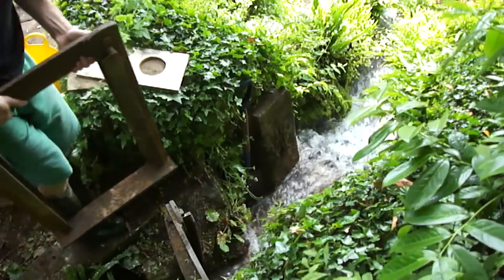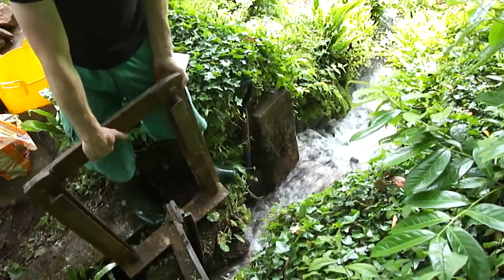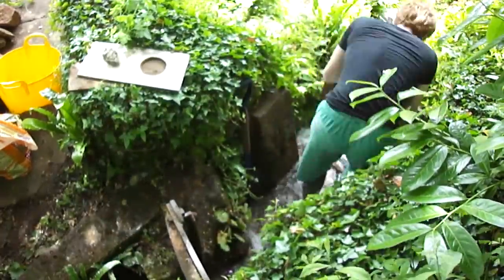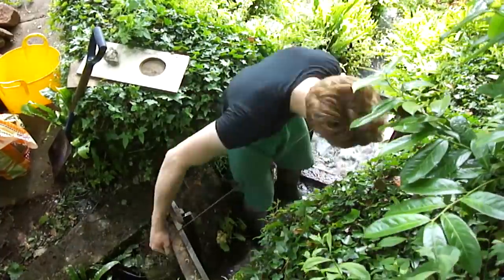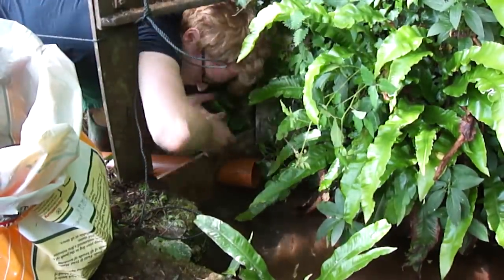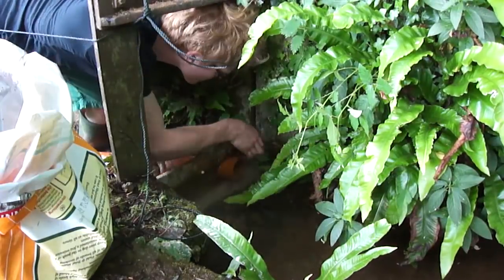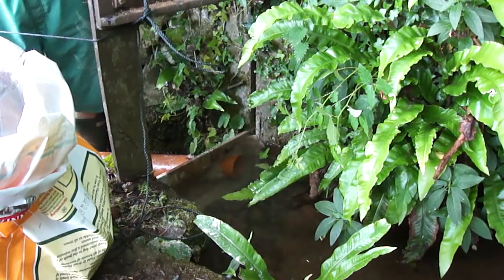The sluice gate is an original item found in storage and is pretty heavy. Now the sluice gate is in and I've cleared up. The next thing to do is to bypass the water so that I can build the wall in the dry.